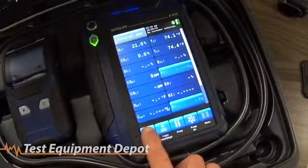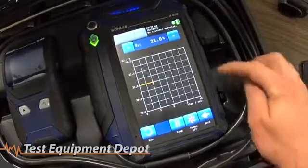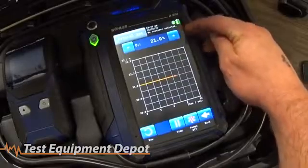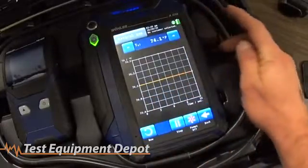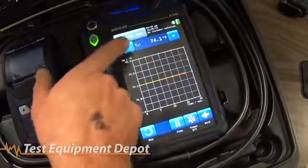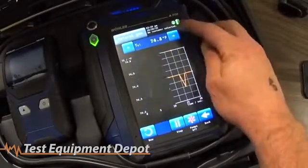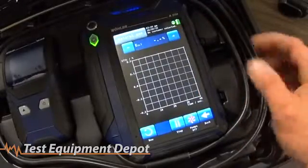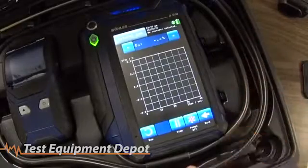Once you've got your gas type selected, you simply turn the pump on and run it to take your readings. When you're taking readings, you can go to the graph view, which allows you to cycle through the different readings available at the top of the display and graph them across the screen. You can move between stack temperature, ambient temperature, CO2, SL, efficiency, and all the other types of information available in that eighteen-point screen.